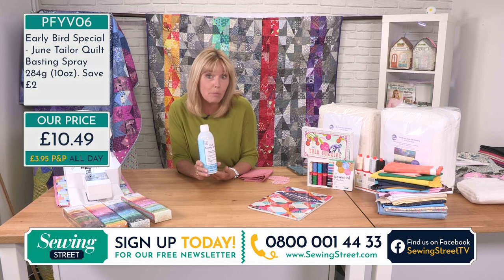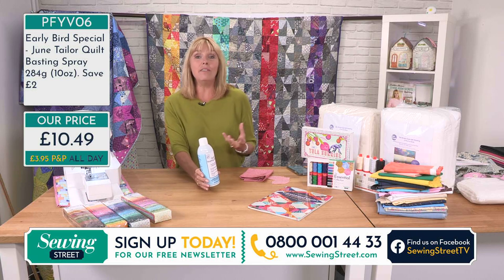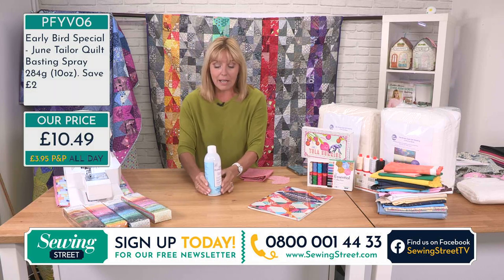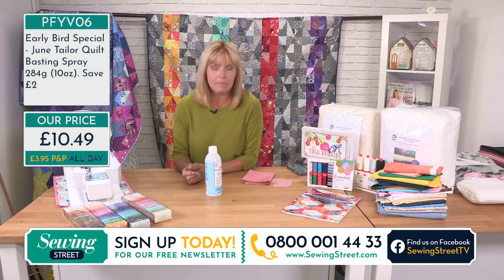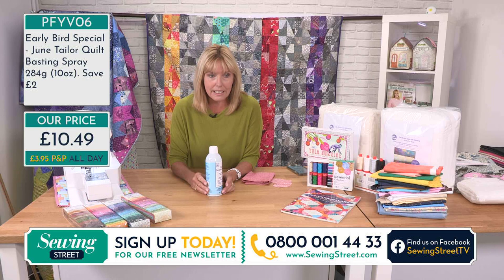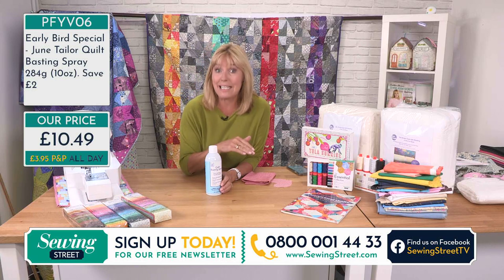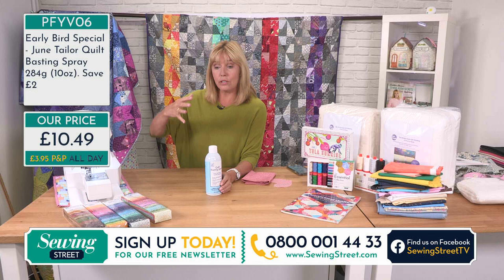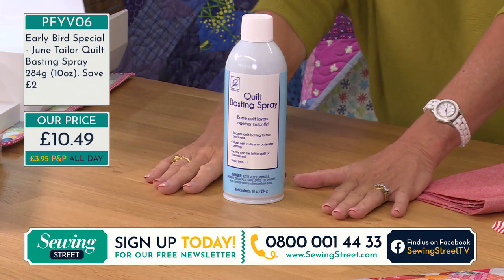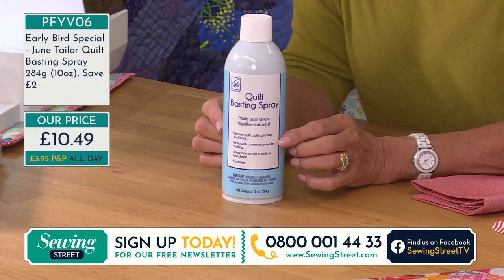Once you've ordered your reduced price basting spray, you can come back all the way through to midnight tonight and order anything from a packet of pins to a sewing machine or an overlocker and you won't be charged any extra postage. Now, basting is the American term we use for tacking. So basically this is spray pins — instead of pinning your quilt layers together, it's called a quilt basting spray. But the spray won't know what you're actually making — it works for bags and wadding too.